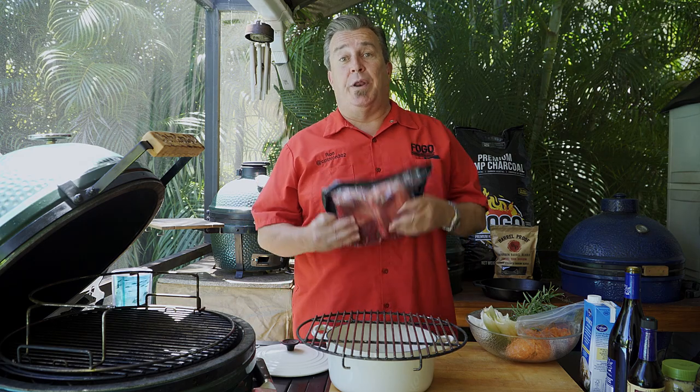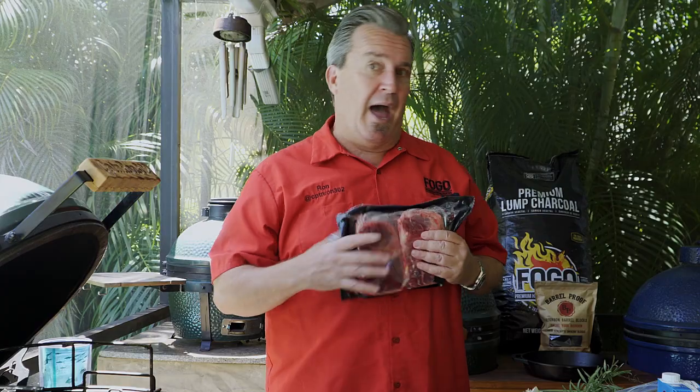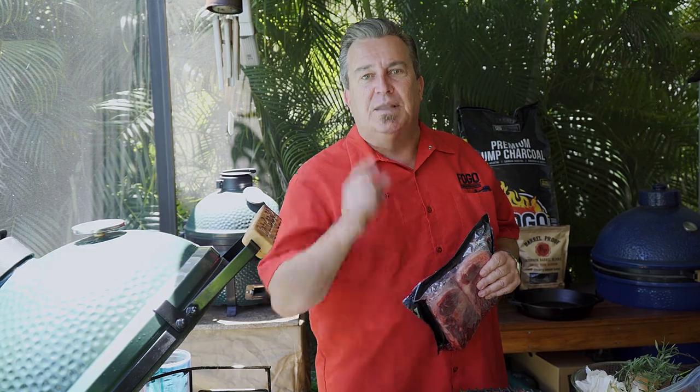Like I said, we're going to do Osso Buco. Now, normally the way Osso Buco is done, it's just braised in a pot with vegetables. But not us. We are Fogo Charcoal. We're going to do some smoking first — over the top — let all the fats drip down into that beautiful pot right there. It's going to season all those veggies so good, it's going to be outstanding. So we're going to smoke it and then braise it. Let's get started.